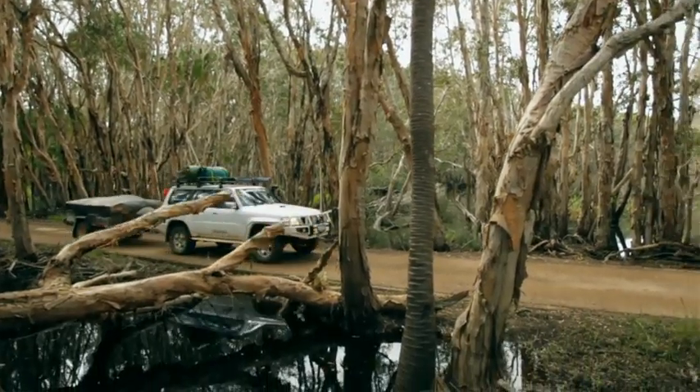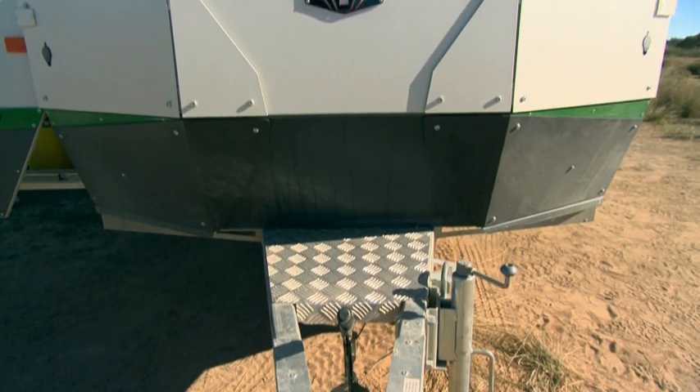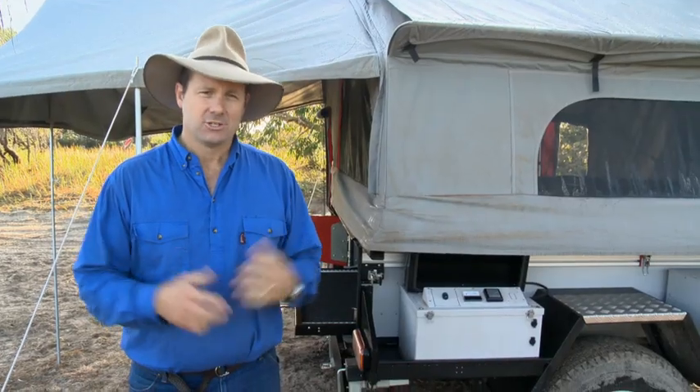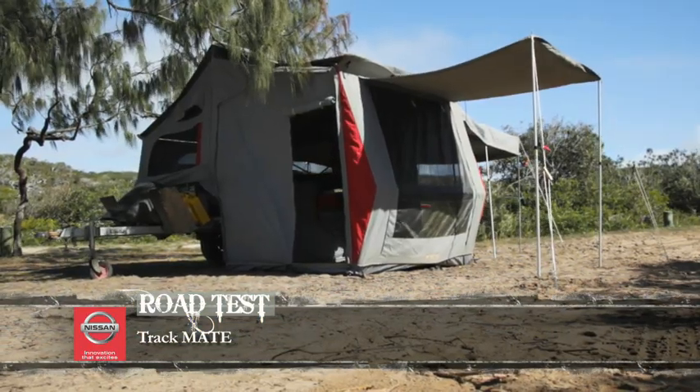Up here on the Capricorn Coast, I've been towing around a trailer called the Track Mate. You might know that name because it comes from the T-Van and the Topaz, a couple of very high-end off-road camper trailers. But Track thought, let's build something that is a little more budget-oriented.